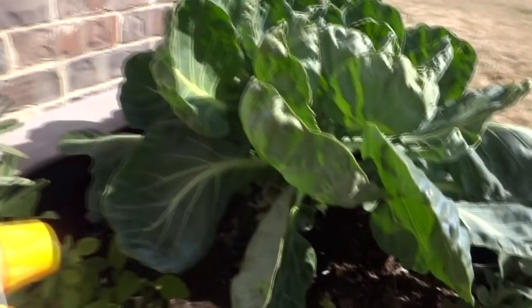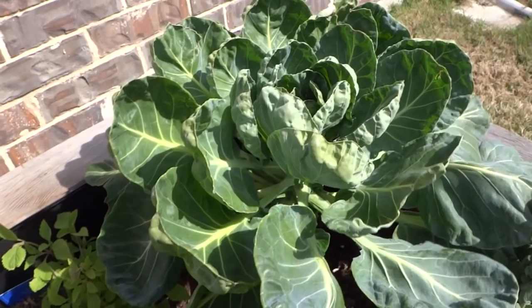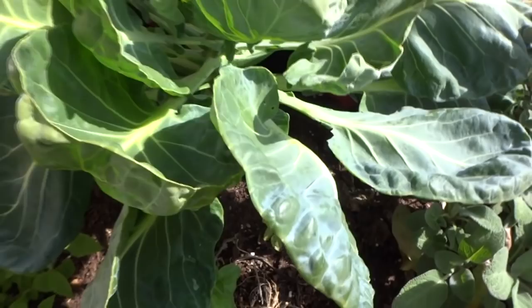Make sure the leaves make contact — especially where those holes are. If you see the worms, just spray them directly and that should get rid of them. That's basically how I treat these guys in my garden. It keeps them pretty well under control. Anytime I see eggs, I just pick them off and spray around — that's usually how I get rid of most of them.